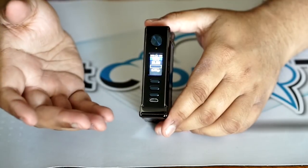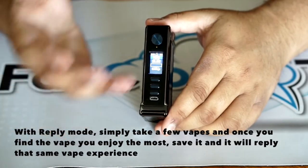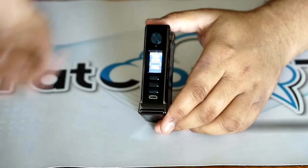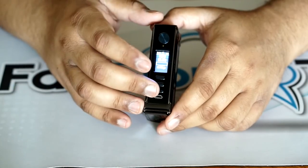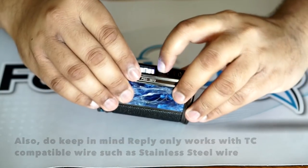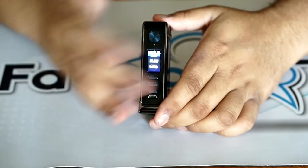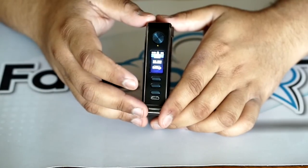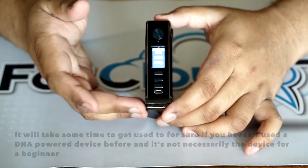Replay mode is kind of the star of the show when it comes to the DNA250C. To put it simply, it's like an easier temp control. You take a couple of vapes at different wattages, and whatever vape you really enjoy, you save it. It just replays that same vape over and over again until the cotton goes dry — which is an awesome feature. That's probably one of the best things, aside from the ability to customize it, that Evolve really launched with this new board. Personally, I've just been leaving it in watts — regular wattage mode.